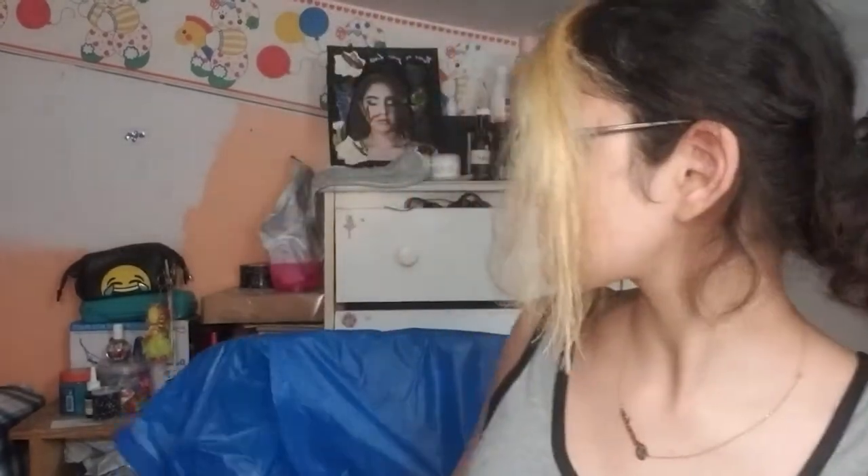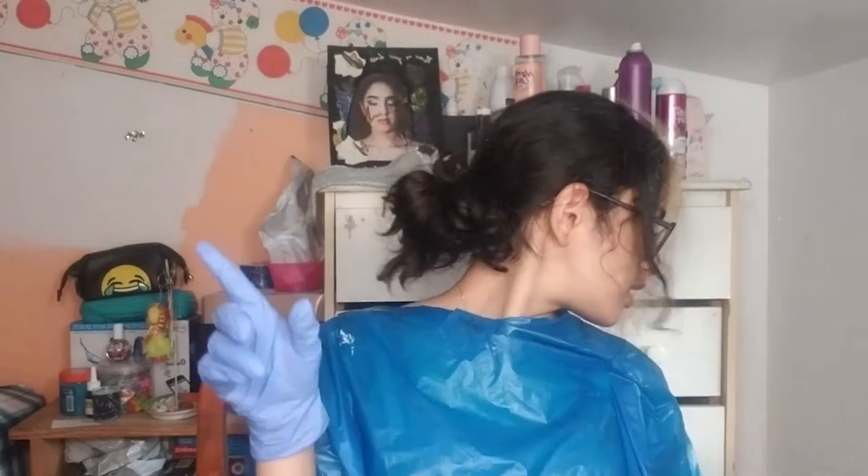We're going to dye it this color. It's hot in here but I'm going to put the fan on — you can always hear that fan. I'm going to put the bigger fan on while I'm dyeing my hair because I won't really talk when I'm focused. I'm not going to be using the bowl this time because it's just the front two strands on my head.